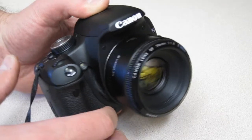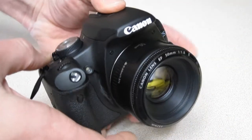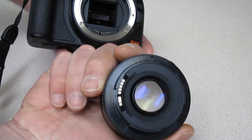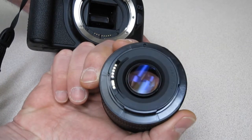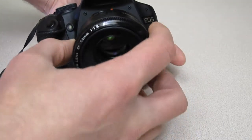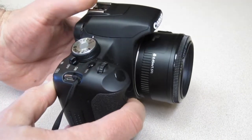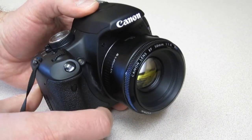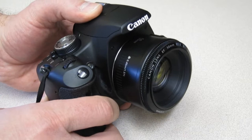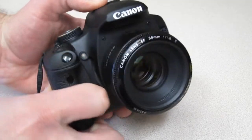Another downside is the build quality. The entire thing is all plastic, even the bottom here where most lenses have a metal plate — this one doesn't. The only metal parts are the contacts. So its build quality is not the greatest, but if you don't take the lens and try to pry it off, I don't think that's going to be much of an issue. It's going to do its job — I haven't heard of many people having problems with them breaking.